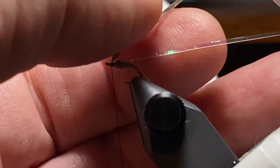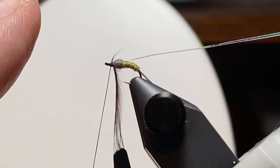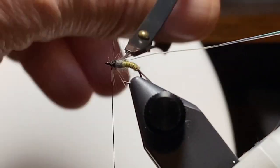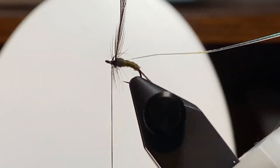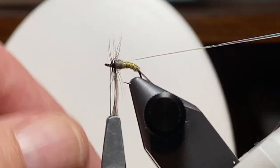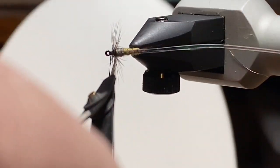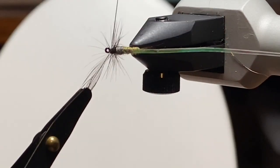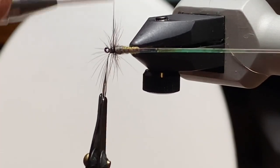Keep in mind I left enough room to wrap the hackle and still have room for a good size head. We're going to shoot for two to three turns — these fibers are pretty fine, so two and a half or three turns should be enough. I ended on top and tilted the vise so I had a better angle and can cross my thread and take a wrap to hold it in place.